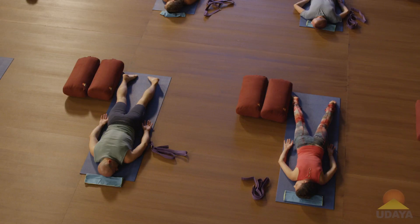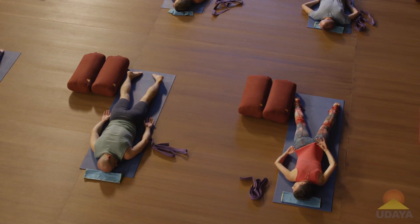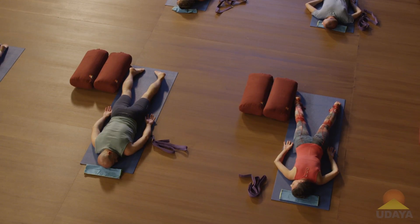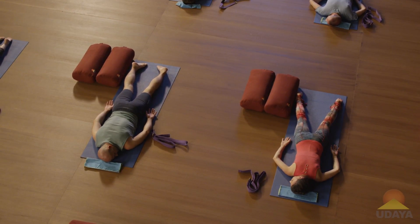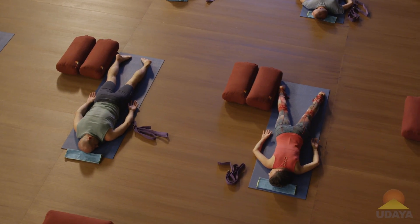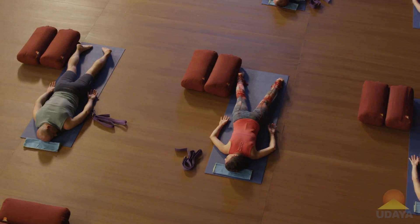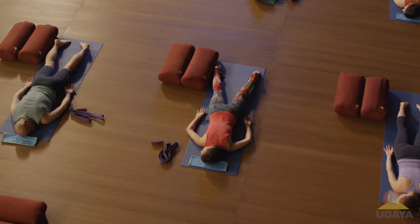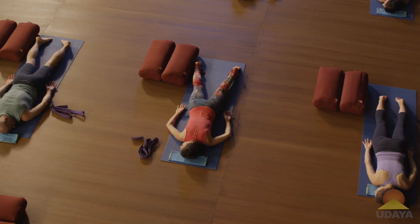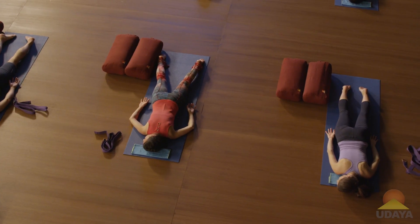Feeling your belly. Check in with your heartbeat — this is a really great opportunity to feel your abdominal aorta. There's your main heartbeat, which is in your chest, and there's a second heartbeat, which is in your belly. See if you can feel that deep belly pulsing. It's really subtle.